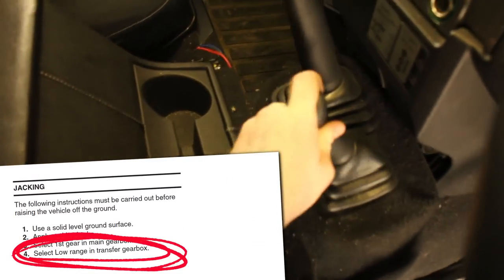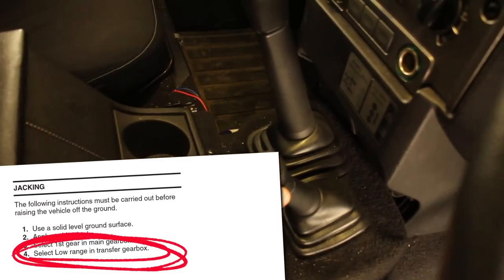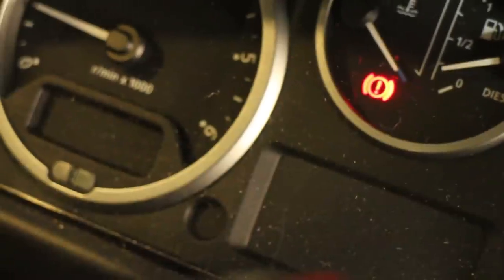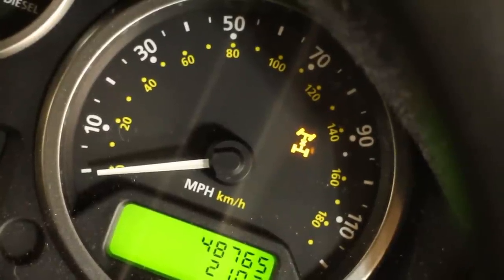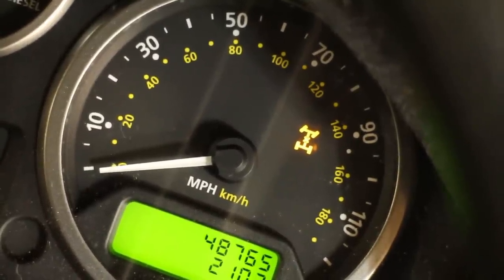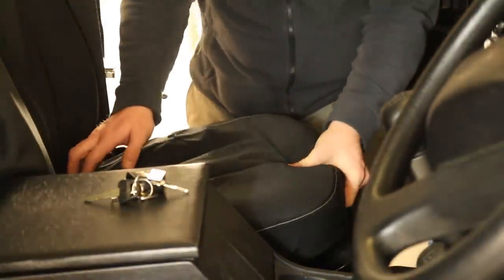Step four: select low range and engage diff lock. Step five: confirm the parking brake and diff lock lights are illuminated. You may need to start the vehicle and move it forward to trigger the light on the switchgear.